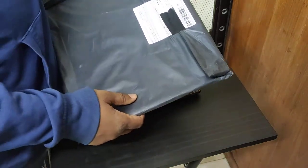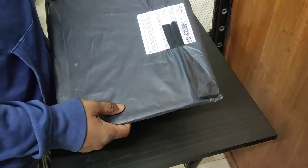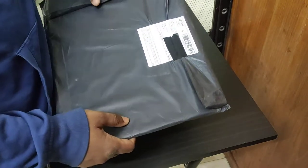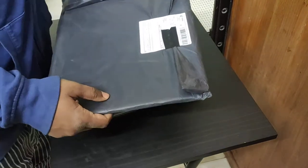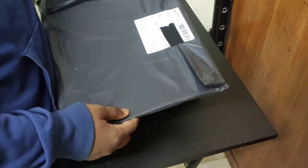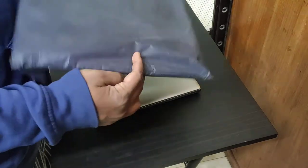It was China Post registered airmail shipping and I got this parcel within 10 days. It is the fastest delivery I have got from AliExpress till now, and it's surprising they are giving such high quality free delivery for a laptop skin which only cost about $5.85.